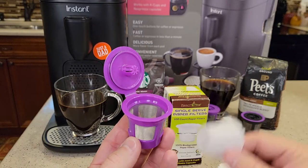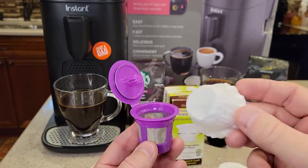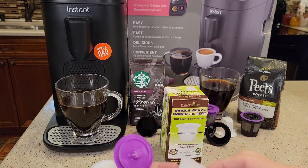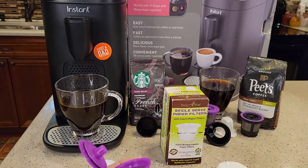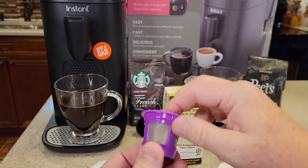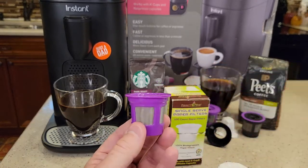You do not have to use a paper filter in this reusable K-cup. But if you don't use a paper filter, you will get a little bit of sediment in the bottom of your coffee cup — maybe something you're not used to when you use a K-cup, because K-cups have that paper filter so you don't get that sediment. But it's perfectly fine: just put your coffee right in here, close the lid, the top needle goes there, the bottom needle goes right in that area, and it'll brew just fine — except you do get a little bit of sediment.